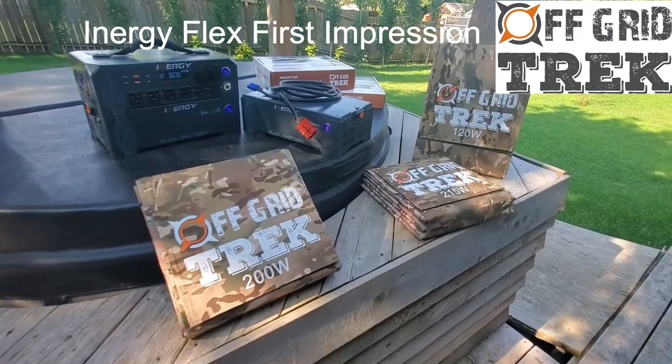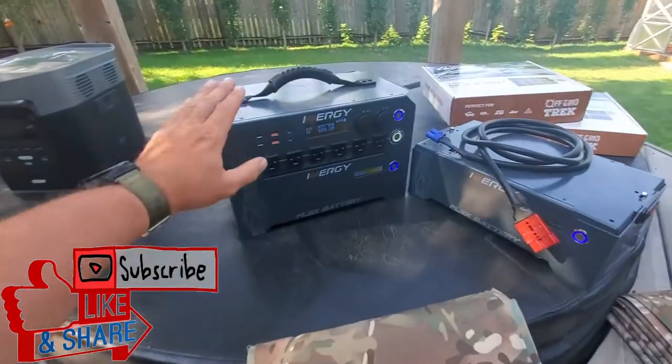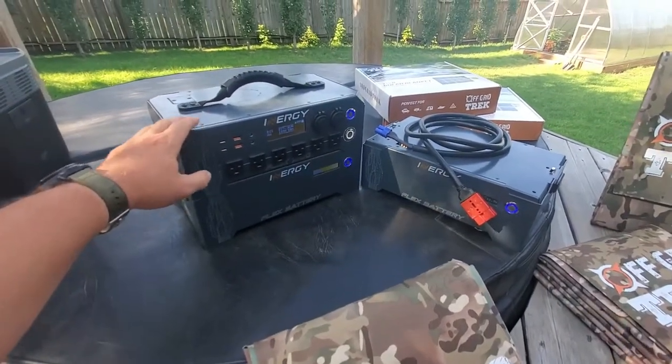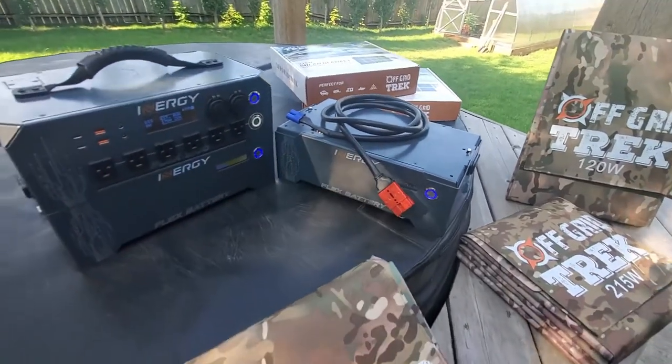Hey guys, Renny here with OffCreedTrek. I just wanted to take the opportunity to go over the Energy Flex. I've got one of them here and then a secondary battery pack right here. The Energy Flex is approximately 29 pounds. The secondary battery pack is only 16 and a half pounds, so very lightweight.